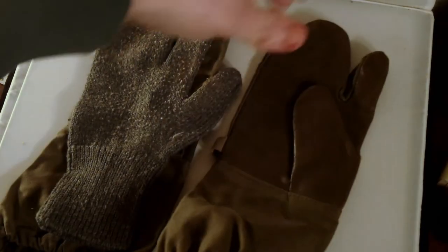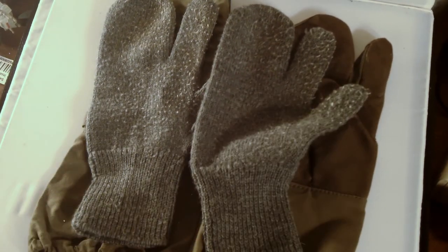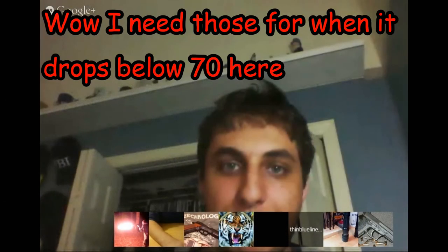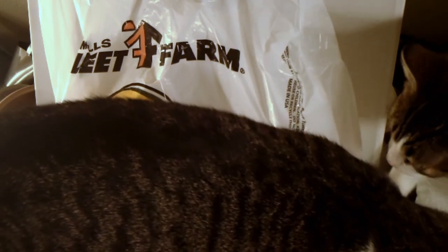For five bucks to throw in my go bag, I'm going to try these out the next time I'm outside and make sure they keep my hands warm — I'll take that for five bucks. Mills Fleet Farm has a lot of cool military surplus stuff, so keep that in mind. Thanks for watching!